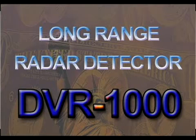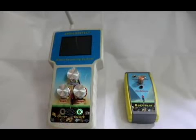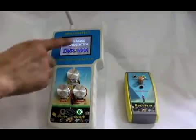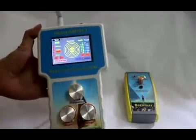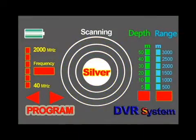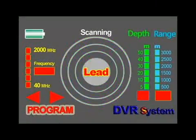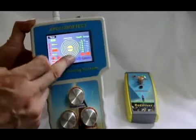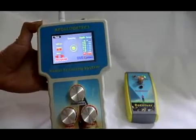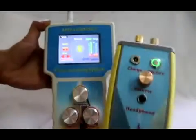The DVR-1000 adopts a high-end touch-type large color screen. Power on the main control unit, then power on the receiver. Click anywhere on the screen to enter the gold detection interface. The DVR-1000 can detect 9 metal elements. Click the red triangle icon on the gold interface again — the radar begins scanning for gold. The receiver sends out a notification sound.